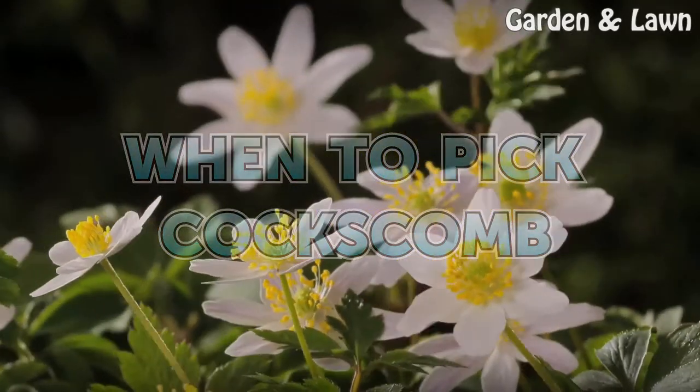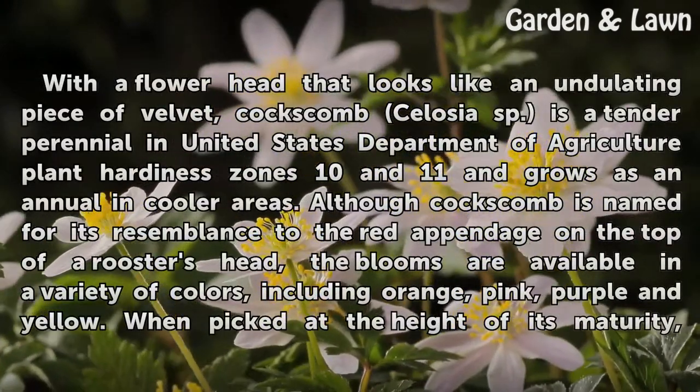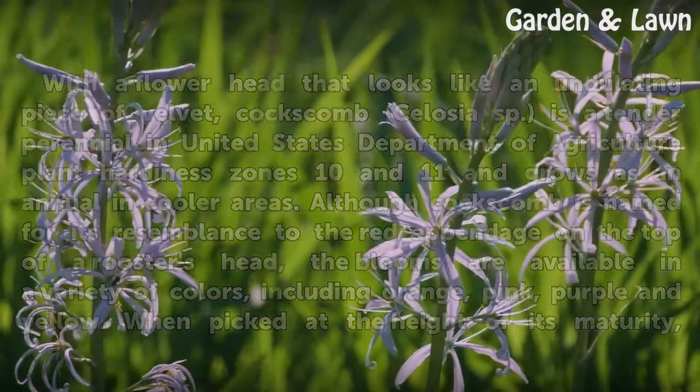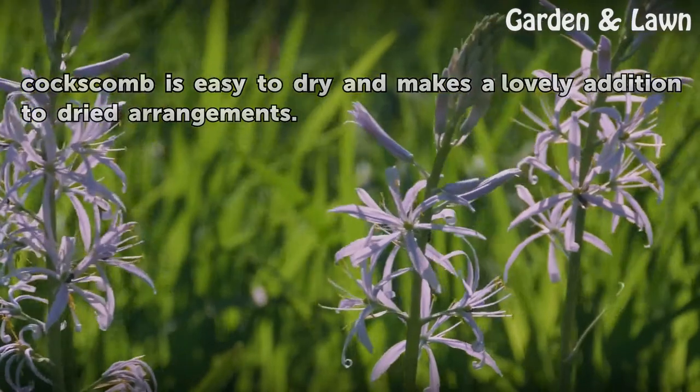When to pick Coxcomb. With a flower head that looks like an undulating piece of velvet, Coxcomb (Celosia sp.) is a tender perennial in USDA Plant Hardiness Zones 10 and 11, and grows as an annual in cooler areas. Although Coxcomb is named for its resemblance to the red appendage on the top of a rooster's head, the blooms are available in a variety of colors, including orange, pink, purple, and yellow. When picked at the height of its maturity, Coxcomb is easy to dry and makes a lovely addition to dried arrangements.